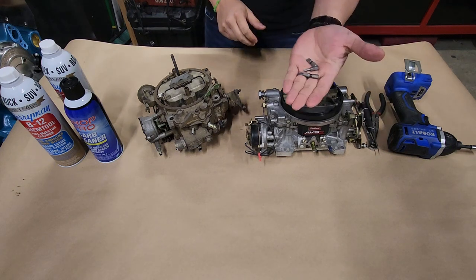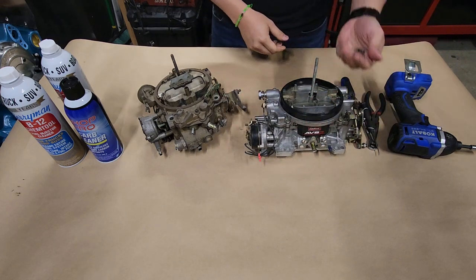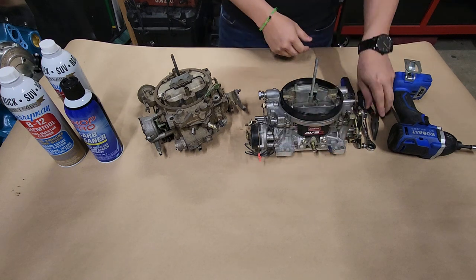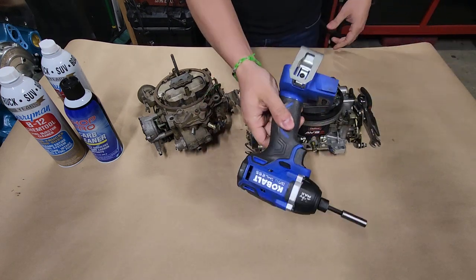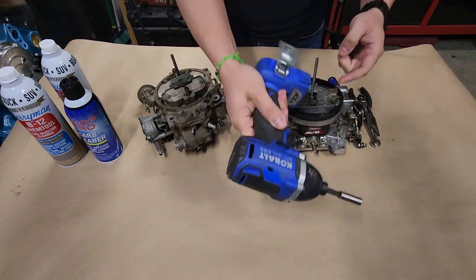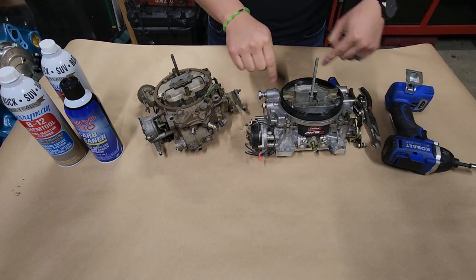Let's go over tools and chemicals required. I like to get the little bits you need and a little screwdriver like this so we don't have to be switching screwdrivers and losing them. You might need a pick, needle nose pliers, any wrenches, and if you want to speed it up you can use an impact driver - the same little bits fit right in there, good for removing or installing bolts.